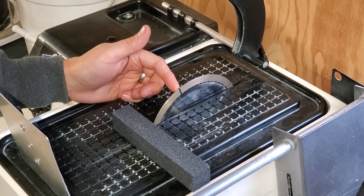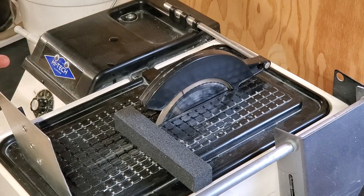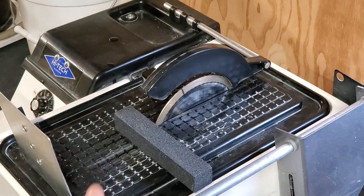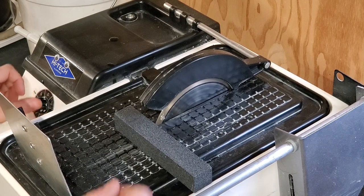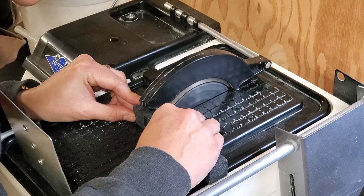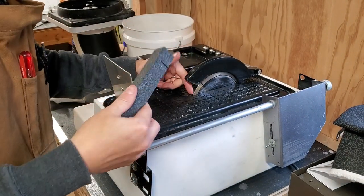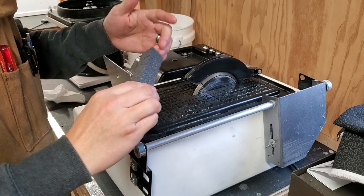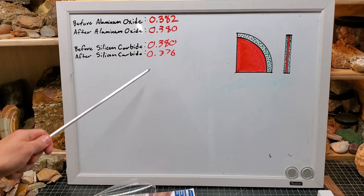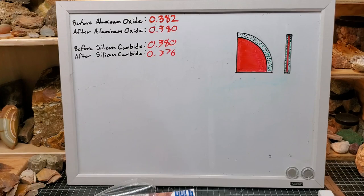I remarked the blade with the Sharpie so we can go back to that exact same point. I'm going to run it the exact same way at 3,250 RPM, not extending my cut beyond the depth, then go in, pull it out, and take measurements. There's the cut on the silicon carbide. I definitely felt it as I was cutting, and there were actually some sparks being thrown. The measurements show we took off pretty much double what the aluminum oxide removed, so we should see a more noticeable difference under the microscope.